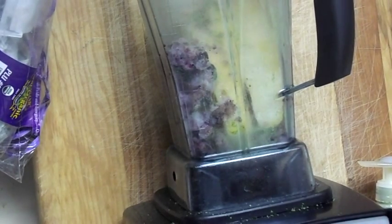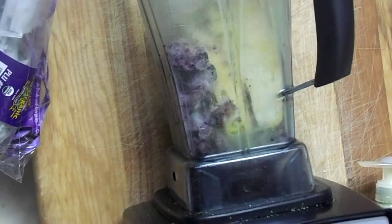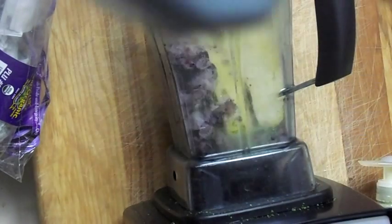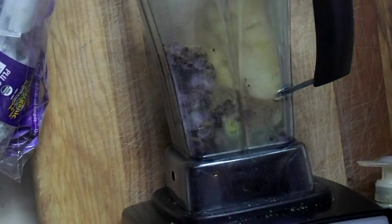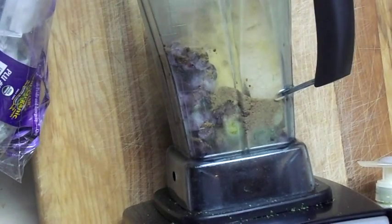Next, I'm going to put in one tablespoon of coconut sugar, and it's a hefty one — I'm not leveling it off. One tablespoon of coconut sugar. I got it from Sam's. They have it there. It's organic too — organic coconut sugar, which is awesome.